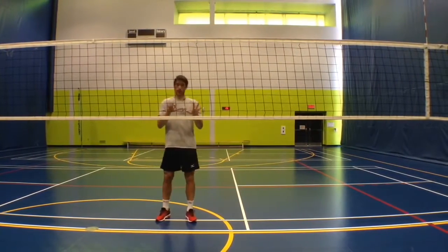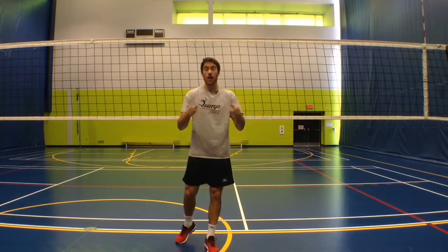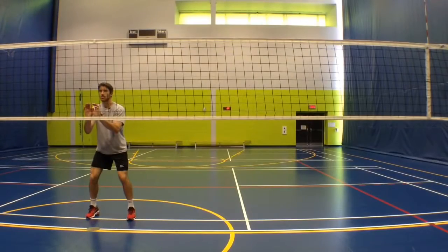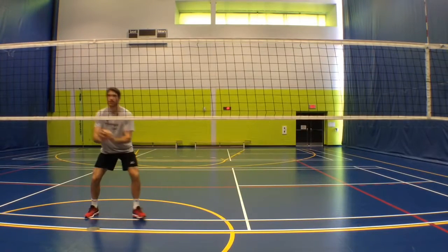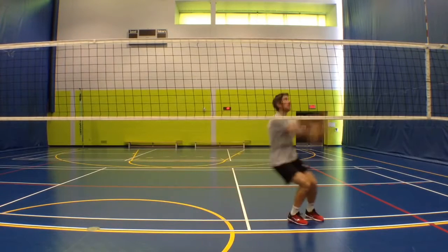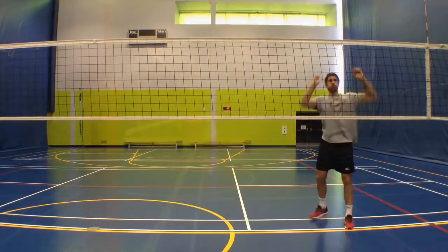Now that I've explained what it looks like, let's actually go and take a look at what it looks like in real life. So let's look at the block from different angles, starting from the front. What I want you to look at here is the length of that second step — look at how long it is to help create that momentum so I can jump and put my hands over the net. Also look at my arms and how they're bent on my backswing.